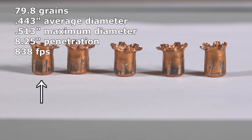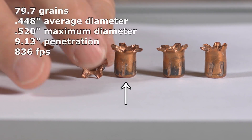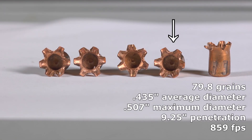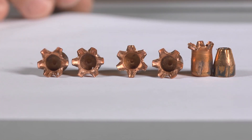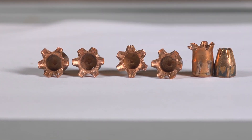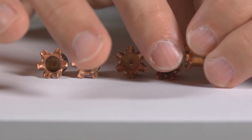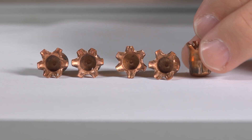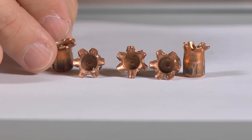Check out these copper only projectiles — the expanded bullets are kind of wacky. They expand, but the petals didn't fold over at all; they expanded to their maximum width and stayed there. Here's an unexpanded hollow point from another round I tested, and you can see the copper only projectile is so long that its petals actually stick forward of where the entire other 380 bullet would be. If this bullet tumbled sideways, it'd make a huge wound channel. I have no complaint with the expansion — it actually makes me more interested in COP in bigger calibers where they have enough power to push the bullets to sufficient penetration depth.